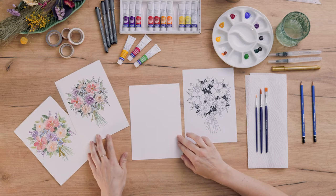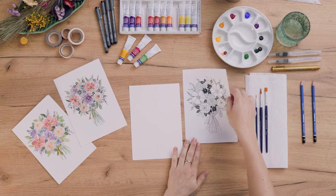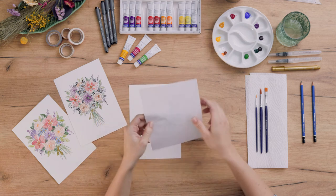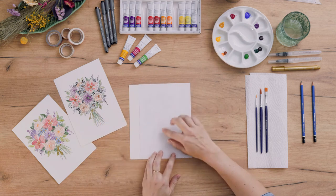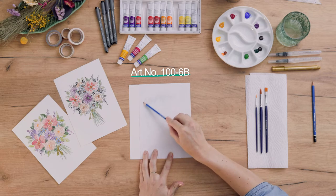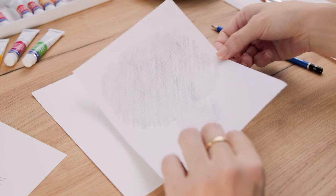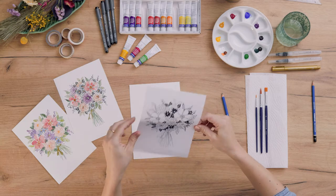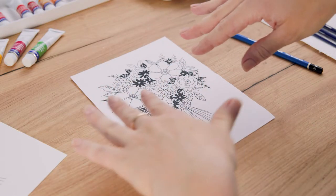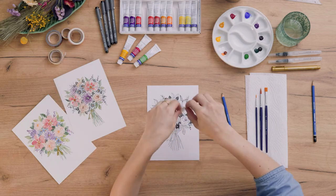Before we start, I want to show you how to transfer a template onto your watercolor paper. I've already printed out my template, and now I shade the back side with a really soft pencil. Then I turn the page and place it on top of my watercolor paper, and because I don't want it to move, I'll take a little bit of tape and fix it.